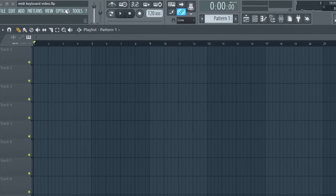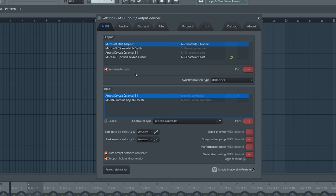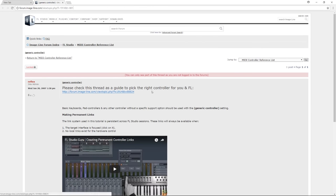MIDI controllers don't make any noise by themselves, but this is actually a good thing because you can use them to control instruments inside your software. Open up your digital audio workstation — I'm going to use FL Studio 12 to demonstrate, but the process is very similar in all DAWs. Navigate to the MIDI settings by pressing F10 inside FL Studio, find your controller in the input box, and make sure the green light is on. Search for your controller in the controller type list, and if you can't find it, select generic controller which usually works perfectly fine.